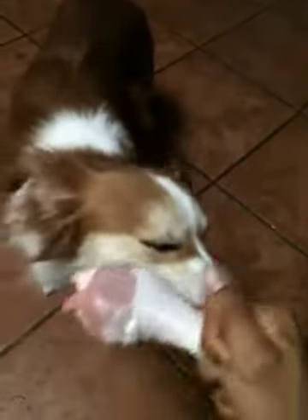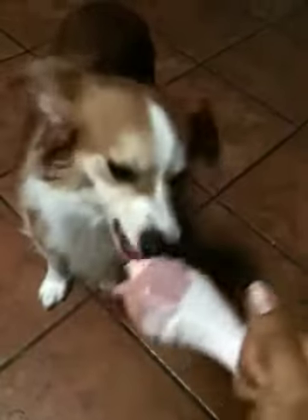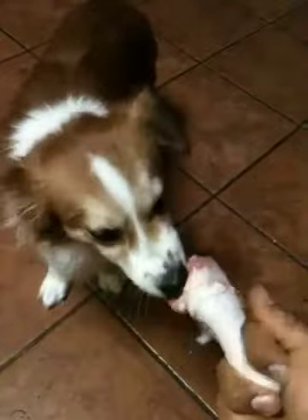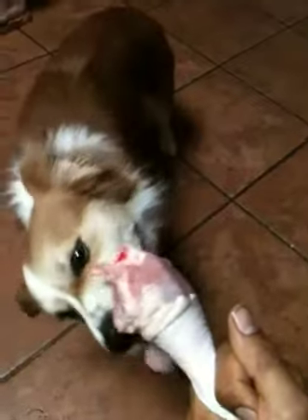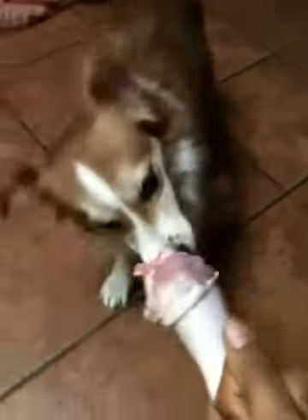Can dogs cook their own food, people? And how did they survive all those years without us? That's just how you gotta eat. Look at him — you see how much he likes it? He loves it! Look at that, that's good stuff, huh boy? Happy dog!